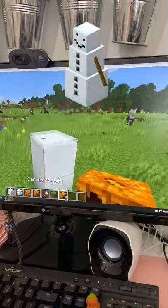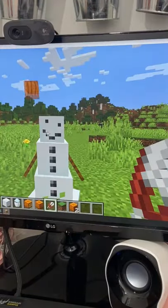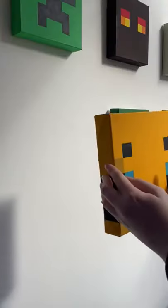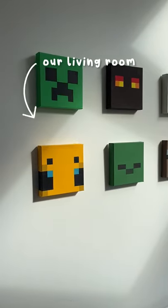You know how you can get a snowman's face if you remove the jack-o'-lantern from a Minecraft snow golem? Well, since it's nearly Christmas, I thought it would be appropriate to paint it because it's so cute and I want to add it to my living room with my other canvases.